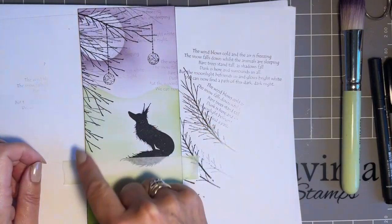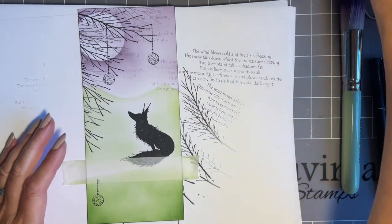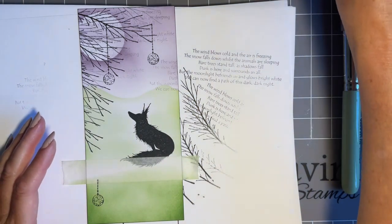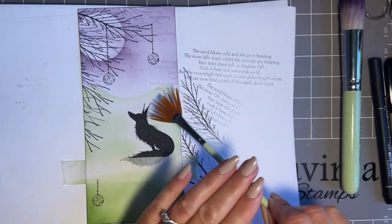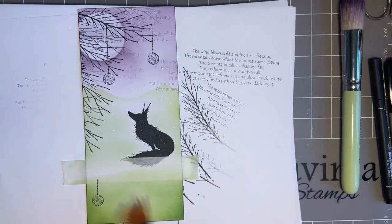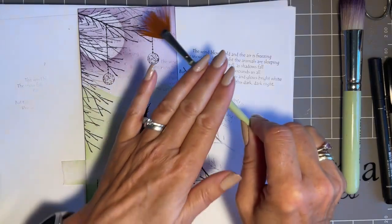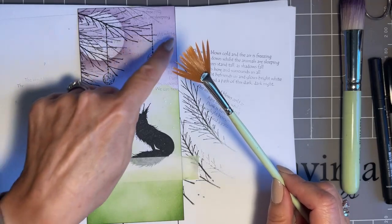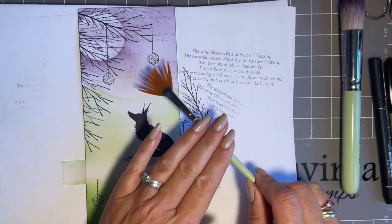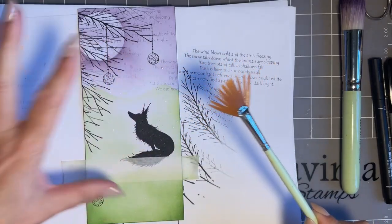What I want to do is just add a little bit of water along here with my fan brush - just to do a bit of faux bleaching. Especially down here, I'm just going to flick some water while my tape's still on. We stamped in permanent ink so that won't move - if the colour ink moves, that's fine, I want that in the background.